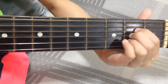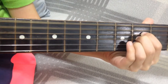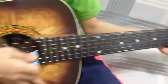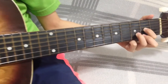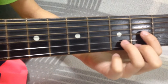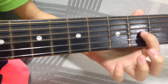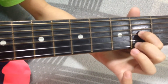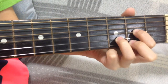Put your ring finger on the second fret, second string — one, two. So this is A. Then put your middle finger on the first string, second fret, and put your ring finger on the third fret, second string. So this is D.